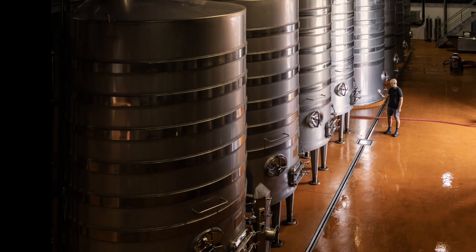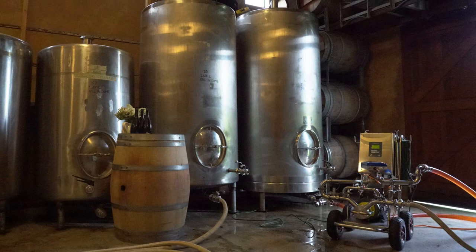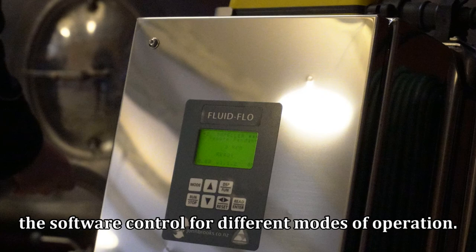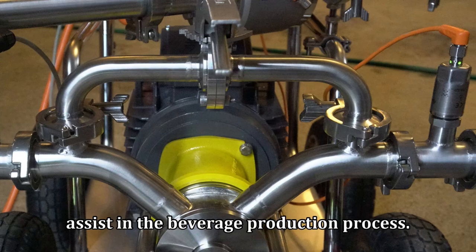John Brooks' Fluidflow pumps are suitable for use in a variety of beverage industries, from industrial to boutique. The Fluidflow cabinet contains all the software control for different modes of operation. Fluidflow is a variable speed pump controller with a user-friendly interface and modular accessories to assist in the beverage production process.